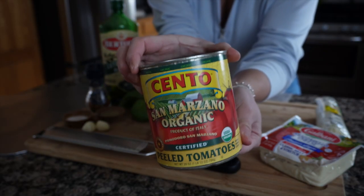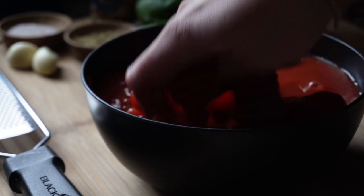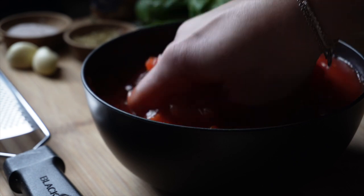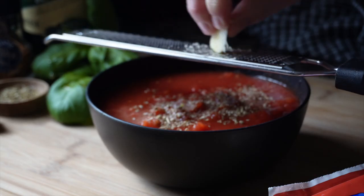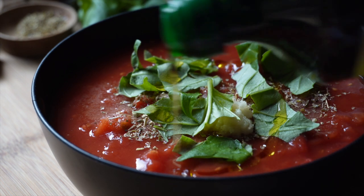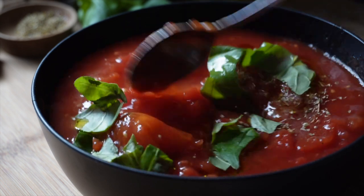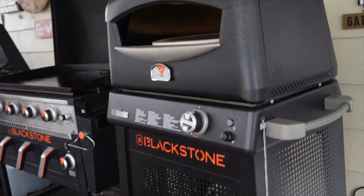First things first, let's get our sauce ready. This is an uncooked pizza sauce for a margarita pizza. Into a bowl goes our San Marzano tomatoes - I don't drain them off, but you can if you'd like. The most important thing for me is hand-crushing them and making sure they are San Marzano. We'll season with some oregano, some sea salt, a fresh garlic clove grated very finely, and a few hand-torn basil leaves. Add a drizzle of extra virgin olive oil, give this a mix, and then taste. Some people may want to add sugar to cut the acidity or if you like a sweeter sauce.